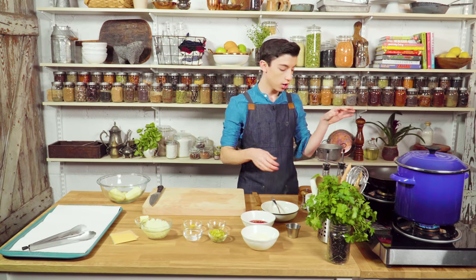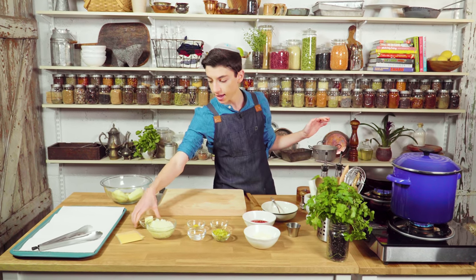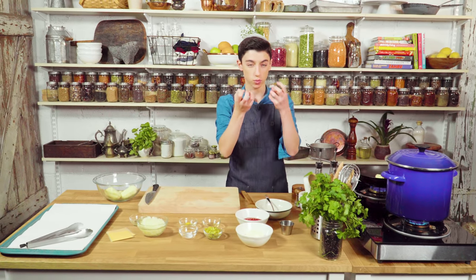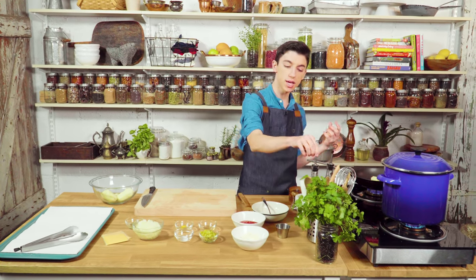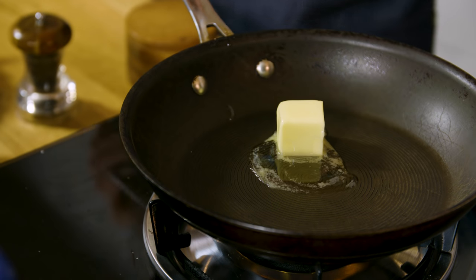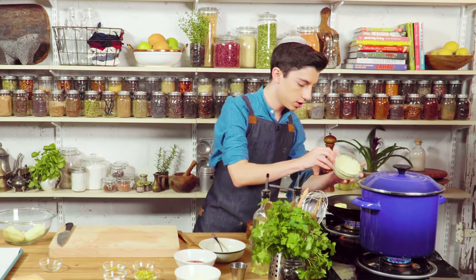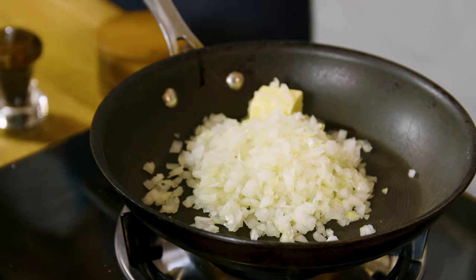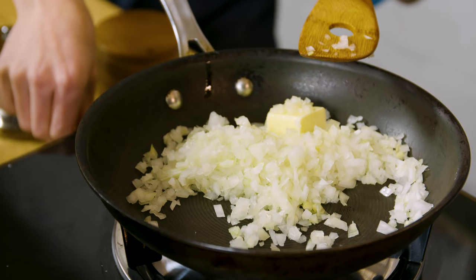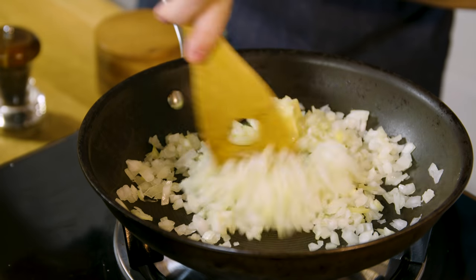Meanwhile, let's start preparing the other condiments that are going to go on top. Over here on my stovetop I have a frying pan, and to this I'm going to add in a little bit of butter. What we're going to do now is caramelize some onions — we want them to really break down with all their sugars and get nice and caramelized. We'll also add a little bit of oil so the butter doesn't burn, along with a chopped onion. I'm going to put this on a medium to low flame — low and slow is the correct technique for making caramelized onions.